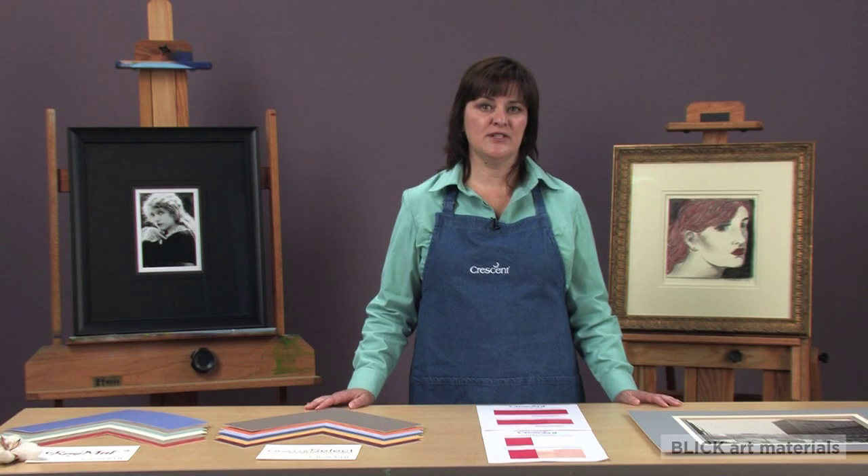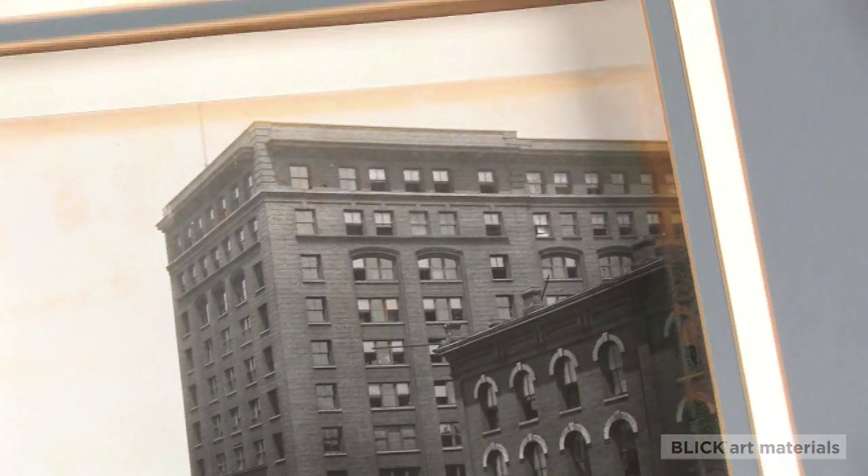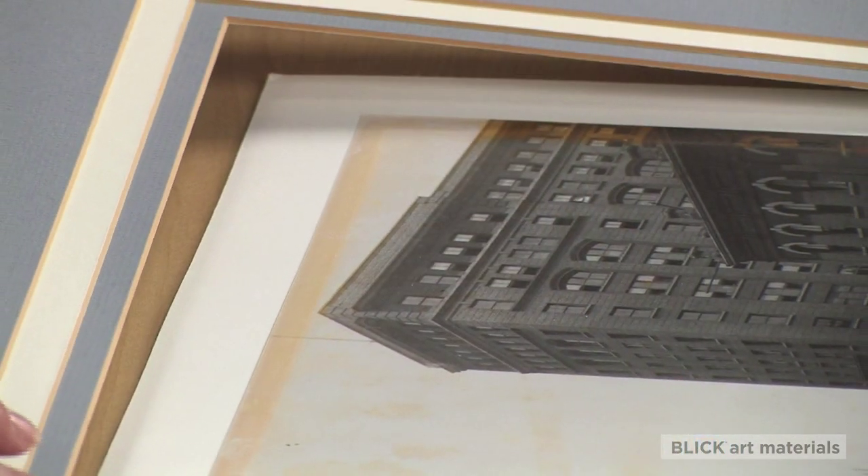Acid and lignin can damage artwork by turning it yellow and brittle. This historic photograph shows what acid can do to your art. The matboard, which is not acid-free, has discolored the photograph and even the mat itself has yellowed.